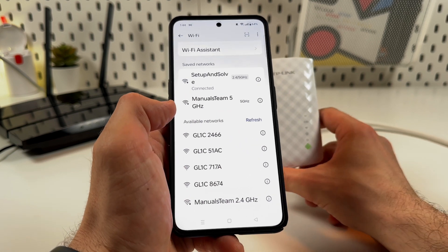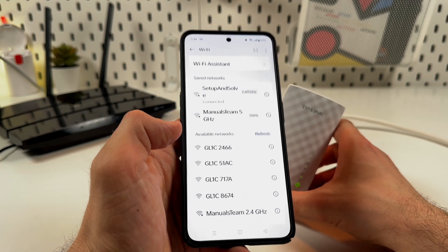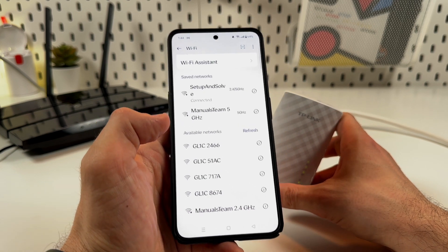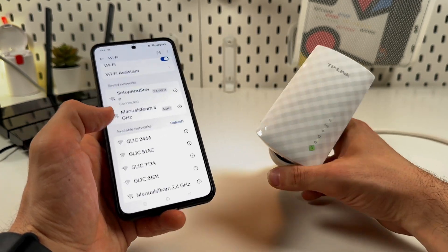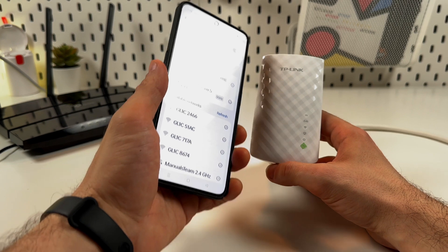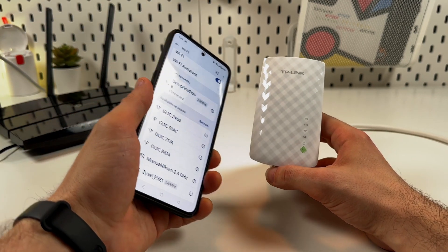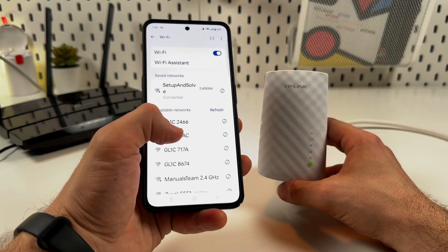I'll explain why. When you connect via WPS, you automatically connect to the one mesh network. It means you don't have to connect your devices separately to the extender — you connect to the global network that covers the full range of the extender and router together. This is a uniform Wi-Fi network, which is very convenient.